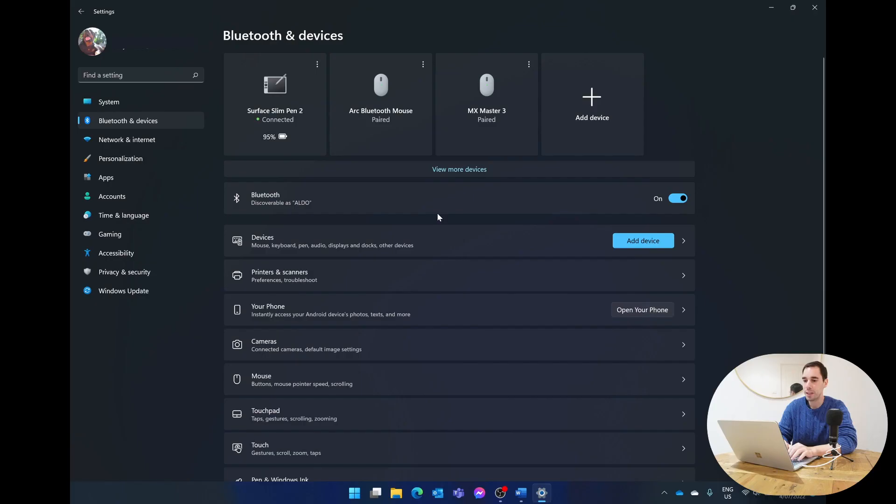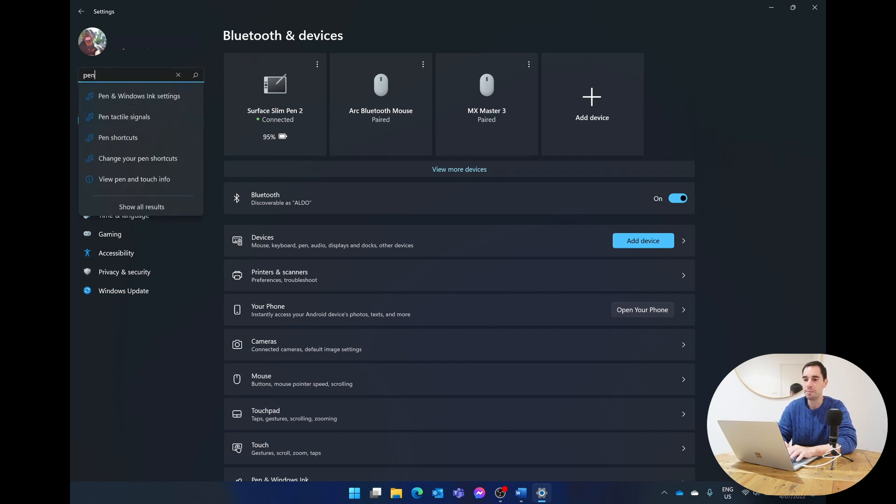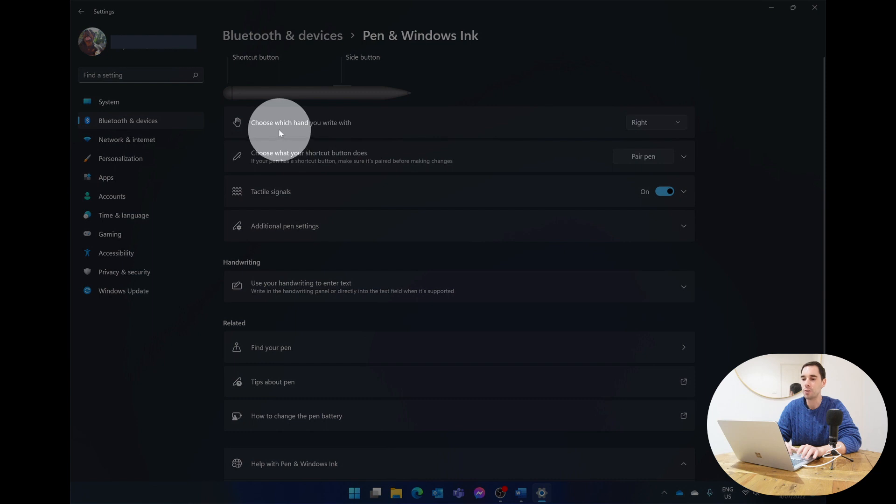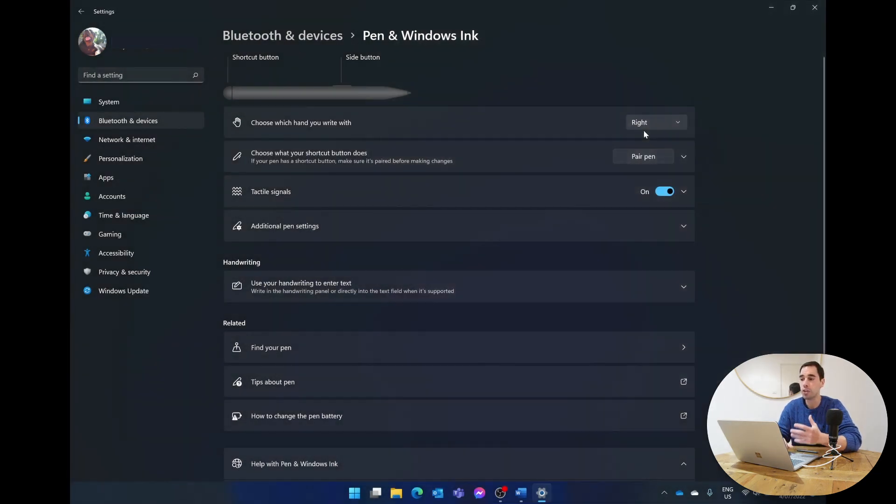Now that we've paired our Surface Pen, we can go into Windows Settings to customize it. In Settings, type the word 'pen' in the search box and select 'Pen & Windows Ink.' The first thing to choose is whether you write with your left or right hand, because this lets the digitizer block accidental input when you're a left-handed person resting your hand on the screen.